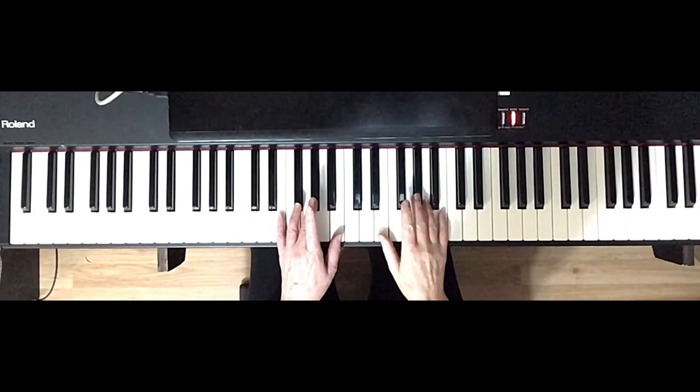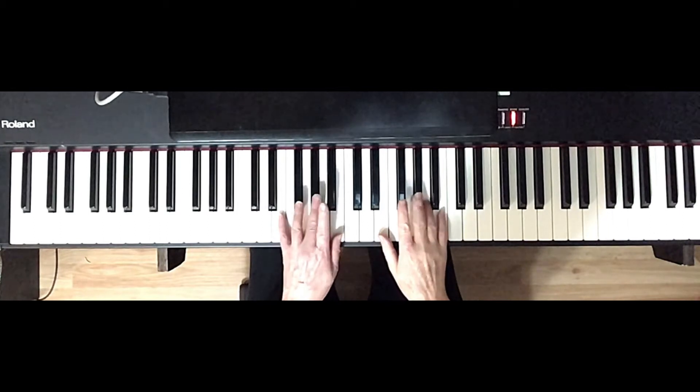E major arpeggio. This is going to feel the same as D and A because the middle finger 3 is on a black key. In this case, it's a G sharp because G is sharp in E major.